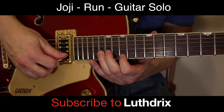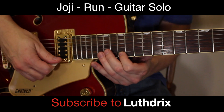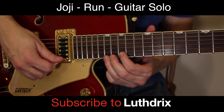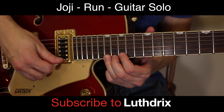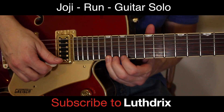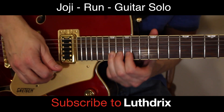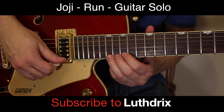Slide up one more fret and do it four times. Now you're going to take your ring finger and set it right here on the 17th fret of the high E, and with all your might you're going to pluck and bend that — bend it up and let it return.